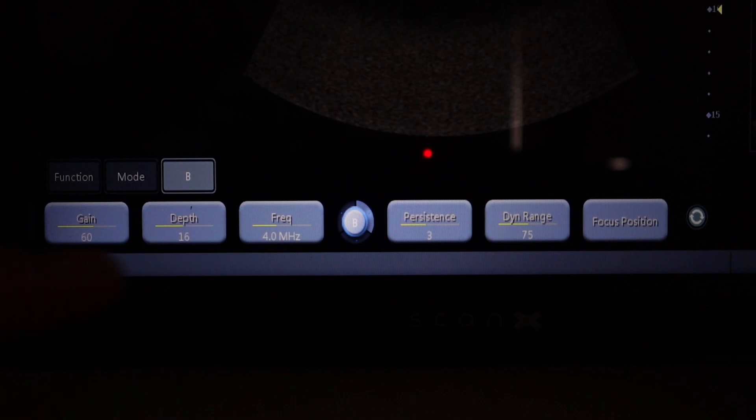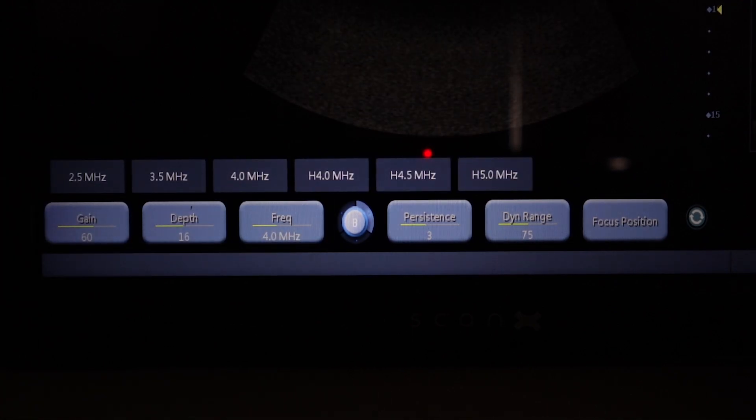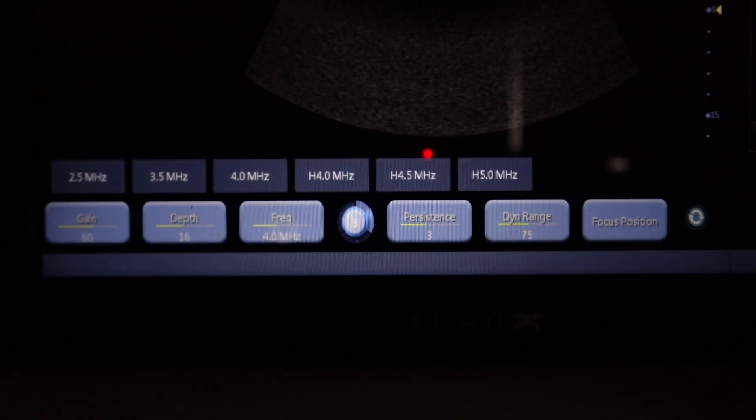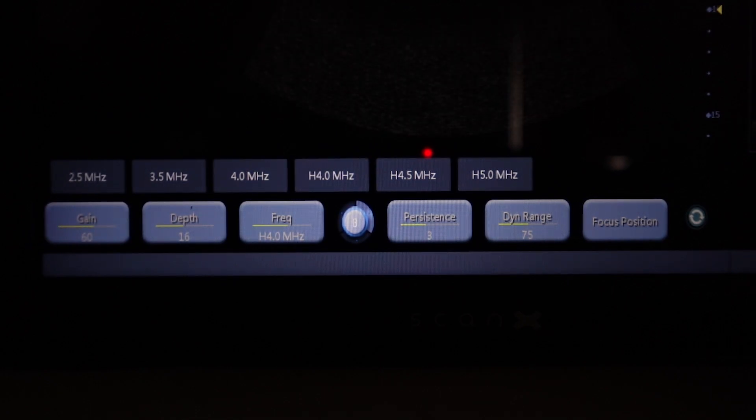As you can see, we are currently scanning at a frequency of 4 megahertz. If I click frequency, this will bring up different options. Any option with an H next to it is your harmonic imaging mode. So I can simply click frequency and select H 4 megahertz. I am now scanning in harmonic imaging mode.